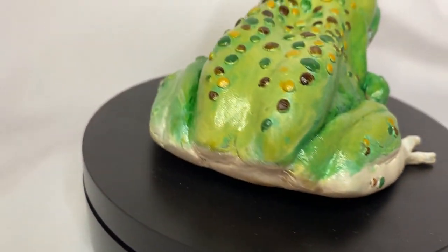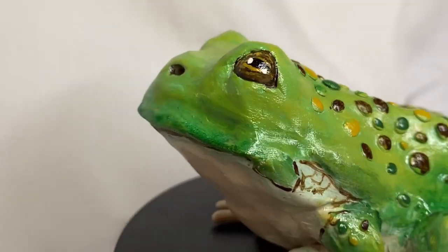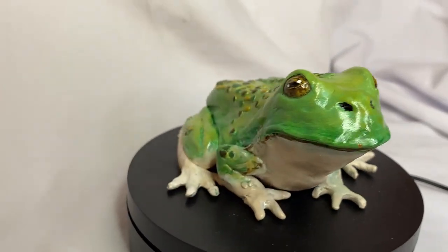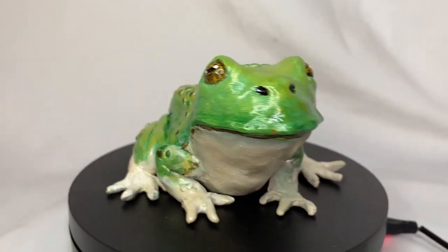And there we go — a happy frog ready to hop into our hearts! I hope you enjoyed this video. I'm trying to grow this channel and figure out how to make compelling videos. If you did enjoy this one, please let me know and feel free to share it — it really helps me out. Make sure you check out some of the other content here. I've got original characters, art encouragement, and I recently started world building.